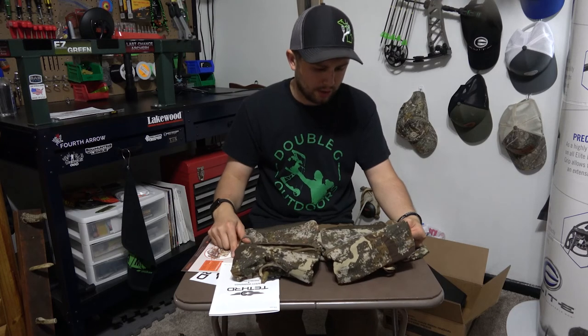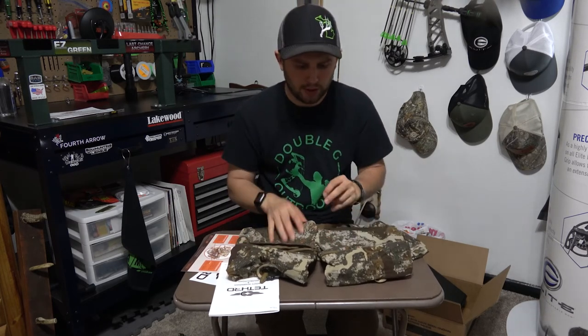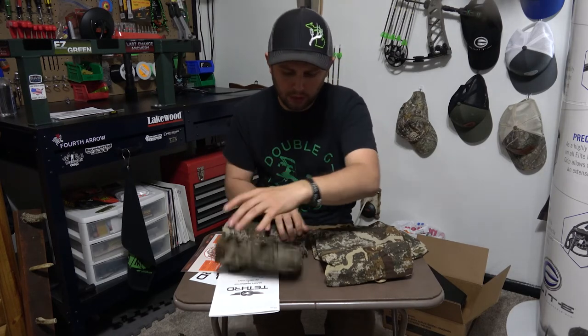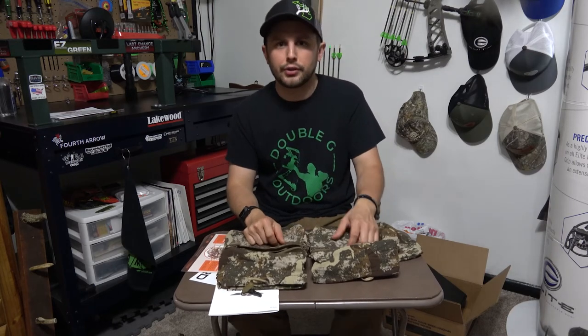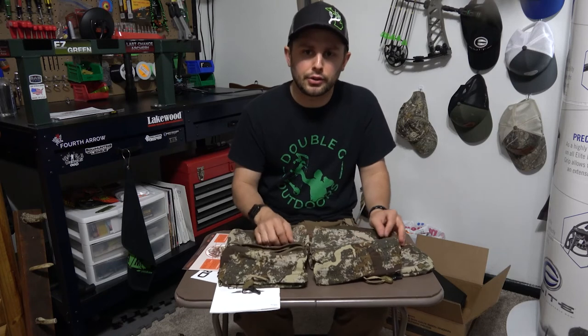So yeah, that's kind of my first impression of it. I hope you guys enjoyed watching. I'm gonna do another video right after this of trying it out on the tree outside, just to see how it feels compared to my Mantis — which is a huge upgrade. But don't get me wrong, I'm keeping my Mantis.